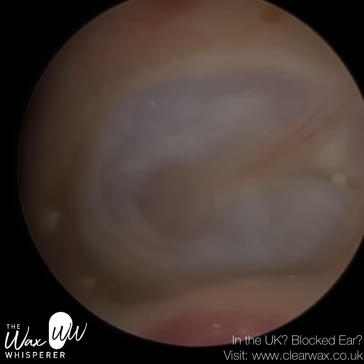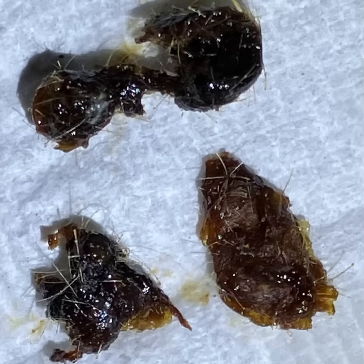But centrally on the eardrum, there's evidence of a healed perforation just below centre, underneath the umbo — which is the part of the hammer bone that attaches to the eardrum. So that's all the wax from the patient's left ear.